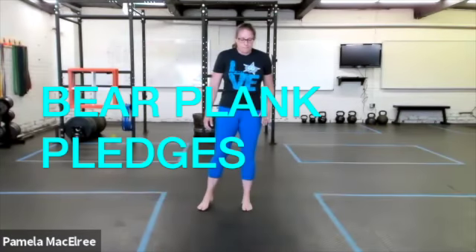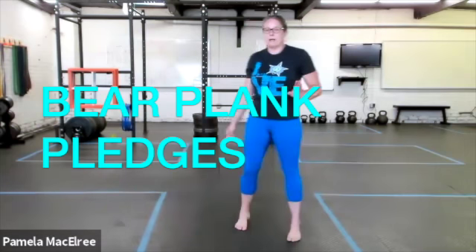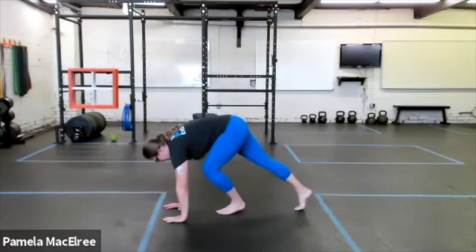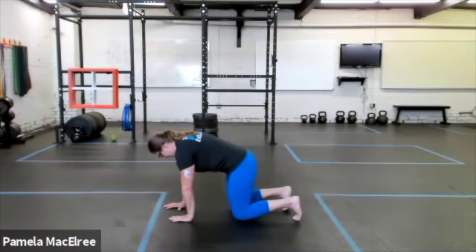All right, everybody, here we are going to do some bear plank variation, bear plank pledges. Starting on the ground in your bear plank, remember with bear plank, we're going to set up in tabletop to start.